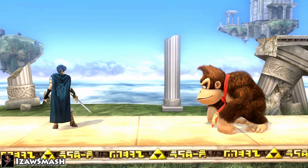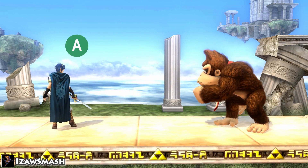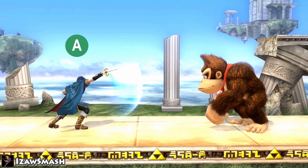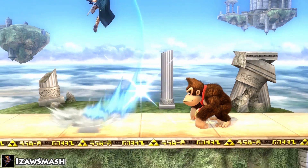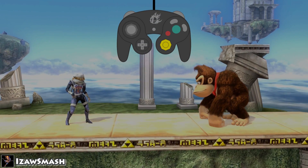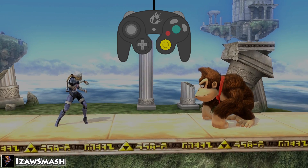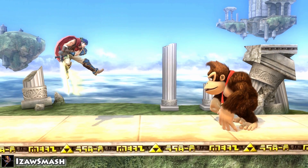Buffering means that you input a command for an action slightly before your character is able to do it, basically just after a move is about to end. In this case, the up B is buffered, which means the animation for the up B will start as soon as the animation for jab ends. The best use of buffering is by jumping at the same time as you throw out an aerial. The easiest way to perform this is by sliding your thumb to the A button immediately after inputting jump.